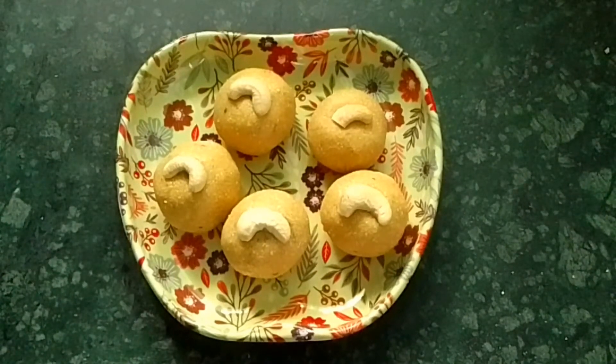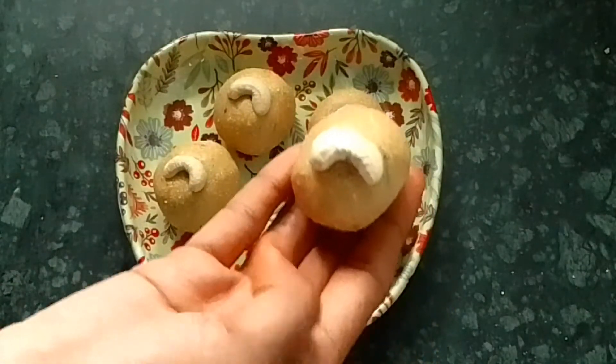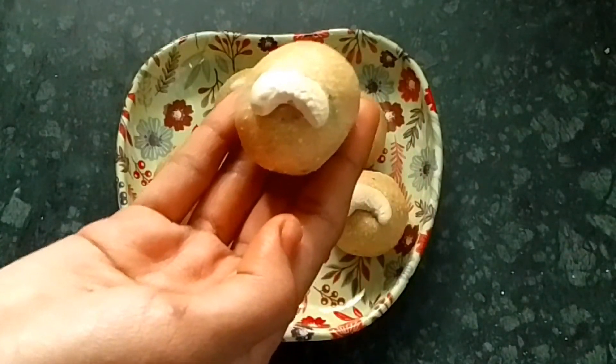Friends, you can see it again. If you have a new one, you can see it again. It's a nice little one. It's a great one.